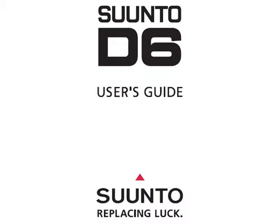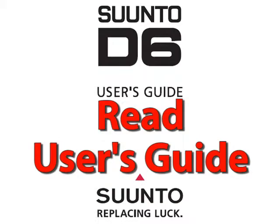Before you get started with this class, you should know that while we made our best effort to replicate the D6 functionalities, it is extremely important that you review the D6 user's guide, as there might be some differences between the material in this class and the guide itself.